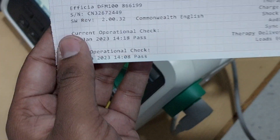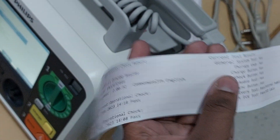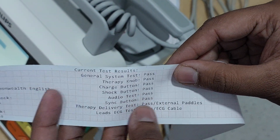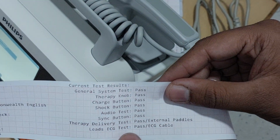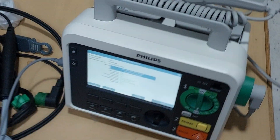You can observe the printout — this is the EPCR DFM 100 serial number. Under General System Test: Pass. Therapy Knob: Pass. Charge Button: Pass. Shock Button: Pass. Audio Test: Pass. Synchronous Button: Pass. Therapy Delivery Test: Pass. External Paddles: Pass. Lead ECG Test: Pass. That means this machine is working fine and you can use it directly for the patient.